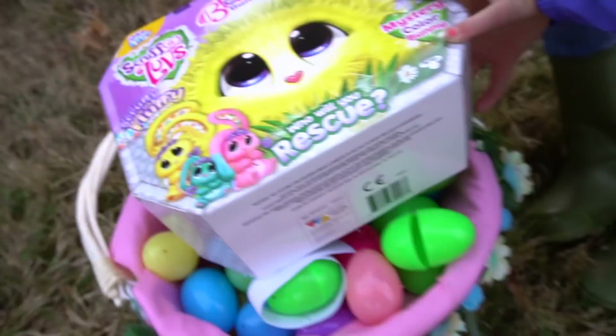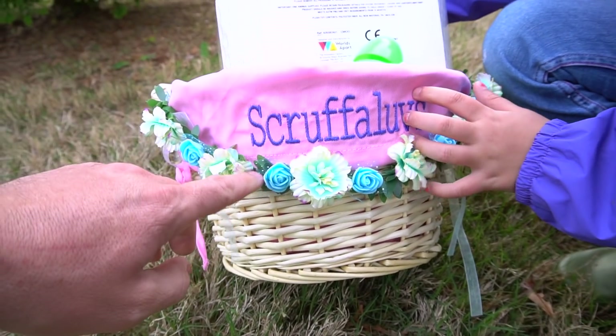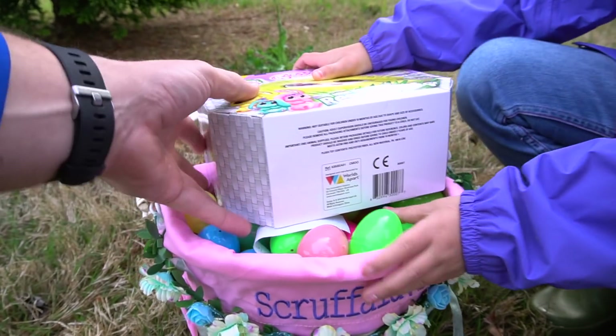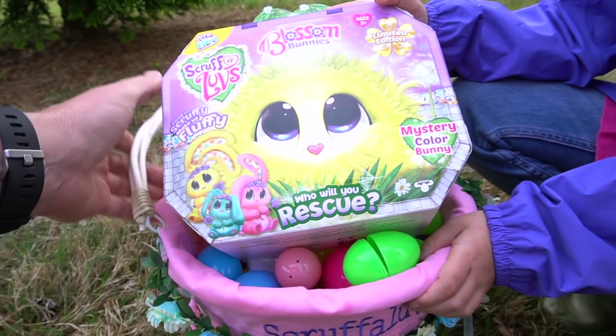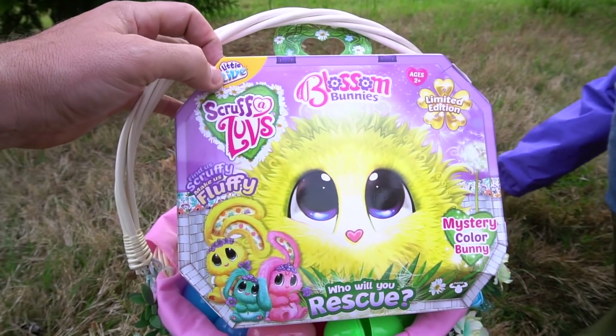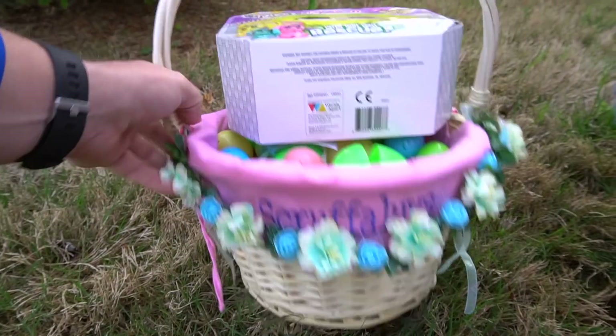Put that in your basket. Hey, your basket changed! Whoa, your basket says Scruff-a-Loves — that's pretty cool! I guess that's because this video is made possible by Moose, so thanks a lot to Moose for sending out this little live Scruff-a-Loves.